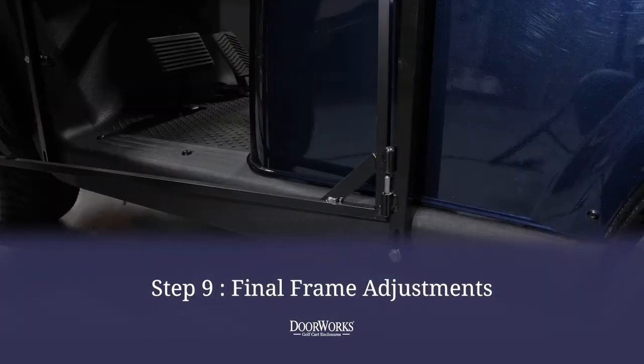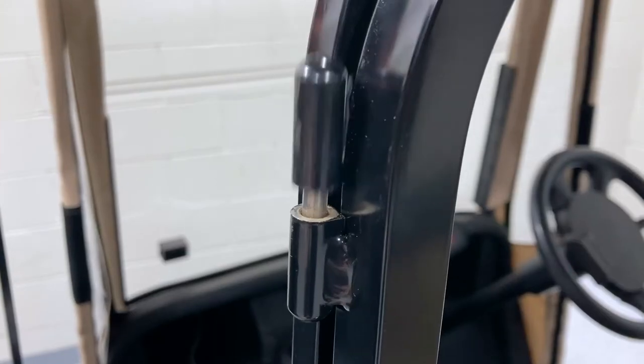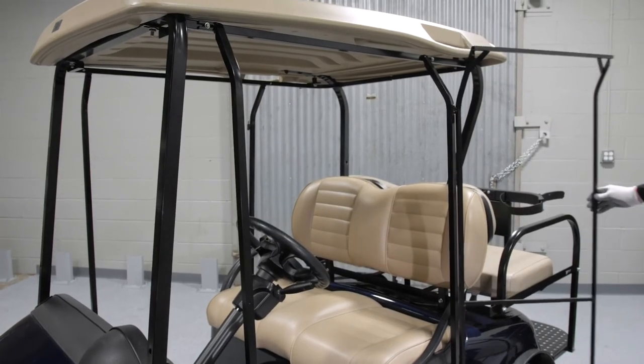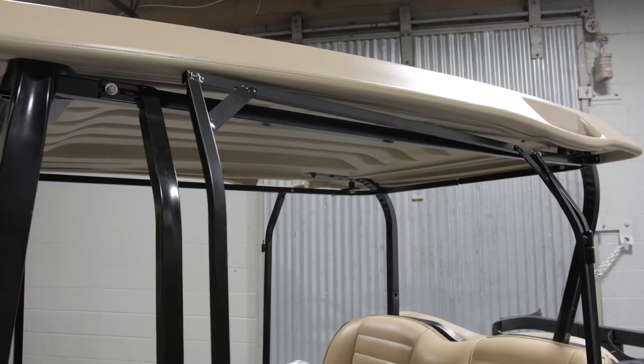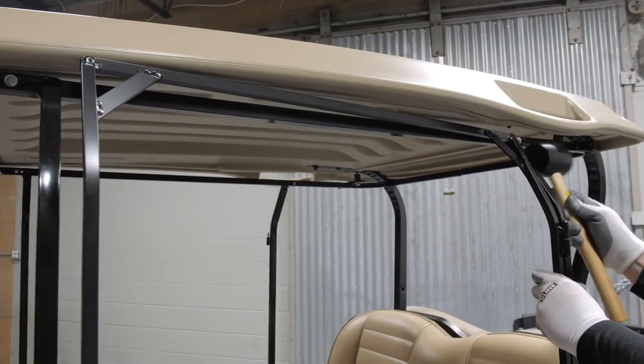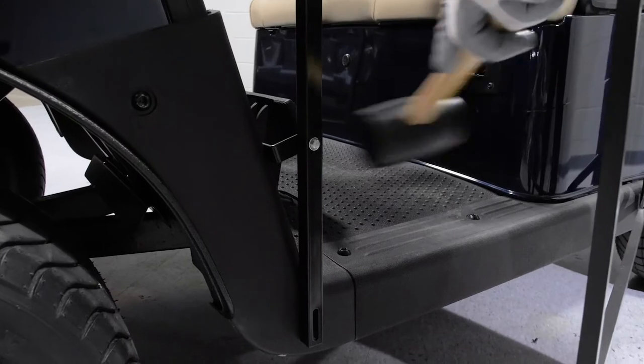With the door post installed, you can then set the door in place and make any final adjustments. The door should open and close freely. If it does not, gently tap the bars with a rubber mallet to adjust the angle until it closes properly, tightening the bolts when adjustments are complete.